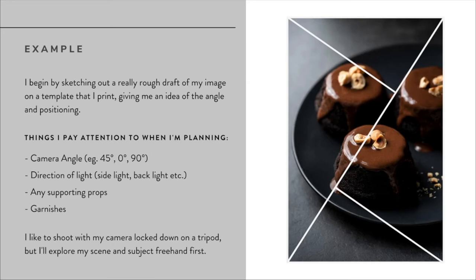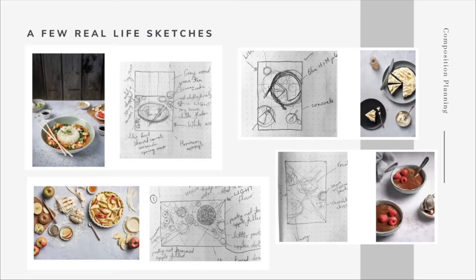Personally I do like to shoot with my camera locked down on a tripod, but I'll often explore my subject and scene freehand first - have a play around, explore from different angles, find out what's working - and then lock down on a tripod once I've decided. Let's take a look at a few of my real life sketch examples, which by no means are a perfect drawing of my final image, but give me a really good idea of where I'm placing things.